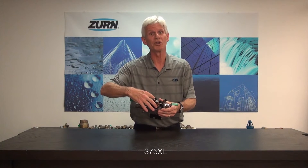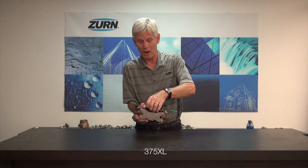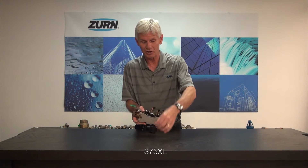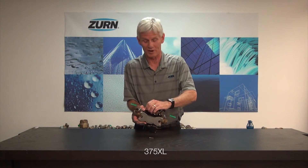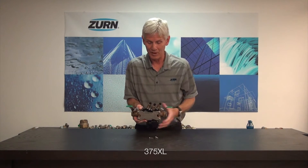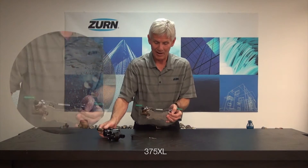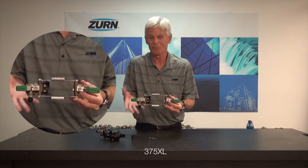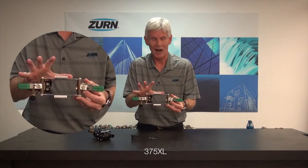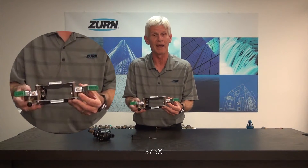We've got a wedge that holds the pressure vessel into the body itself. I'm going to go ahead and remove that wedge very quickly here and take the pressure vessel out so I can explain what's going to happen with this valve and how to troubleshoot this particular problem. I'm simply pulling out the wedge, sliding the body back, and that leaves the pressure vessel out with the body and all the components I would need.